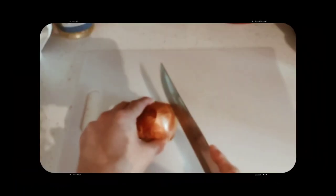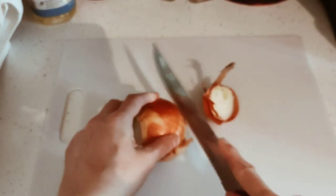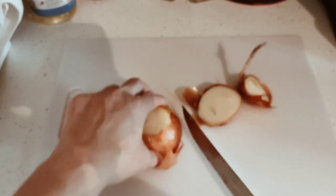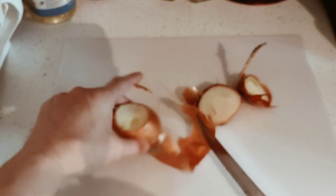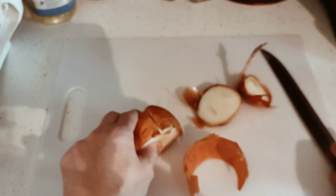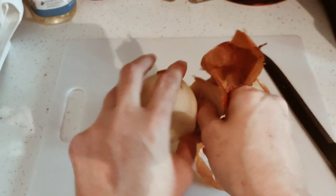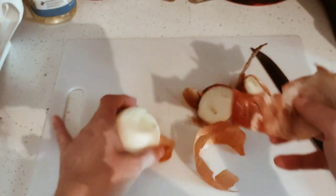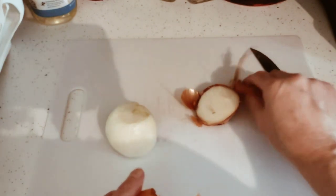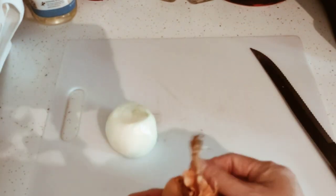We're going to prep this onion — I have a small one here. Get rid of the peel. Always keep an eye on your fingers and use clean hands. I do things a little differently than other recipes, depending on my family's needs and likes. For instance, with fried rice, I won't put eggs in because my kids will eat eggs but not mixed in with anything — and they tore up the rice, it was delicious.